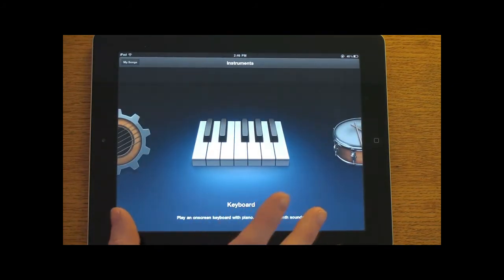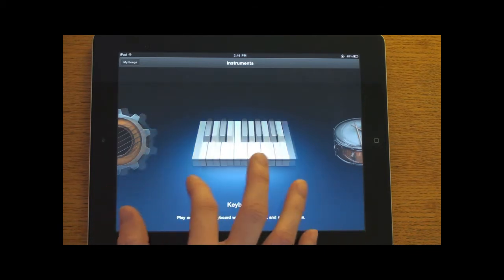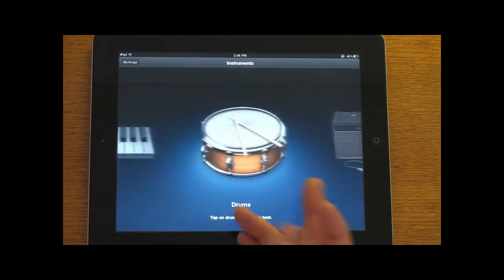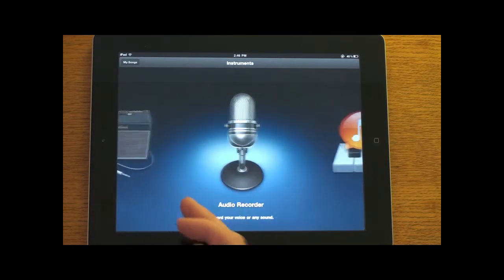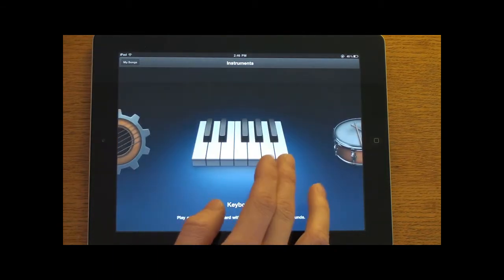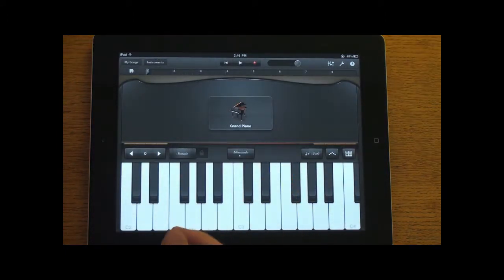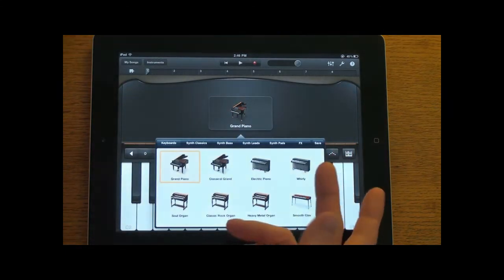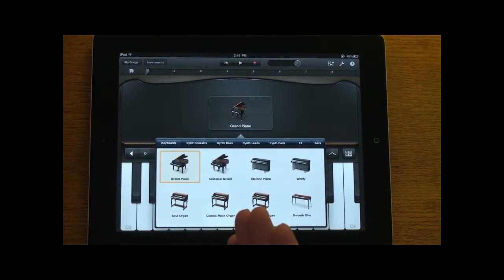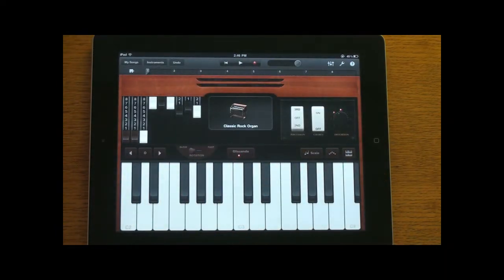This is the main interface of GarageBand — you have your different instruments: keyboard, drums, a guitar amp, and an audio recorder. Let's go ahead and play with the keyboard. You start off with a grand piano, but there are many different options — grand piano, classic grand, and there's a classic rock organ. Let's switch to that, and you can see the interface actually changes to look like a classic rock organ.